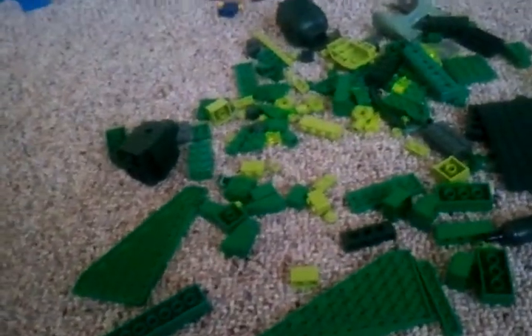Hey everybody, this is BritsaToy3, showing you one of my creations. This is just my collection here. Piles.